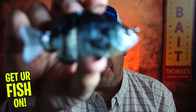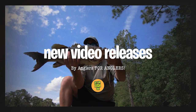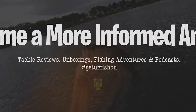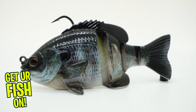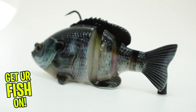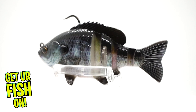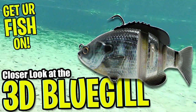Hey guys, welcome back to the channel and welcome back to the vlog. If you're new, I'm Steve Chapman. Today, you and I are going to take a closer look at the Savage Gear 3D Bluegill. I've got a feeling you might like this one.